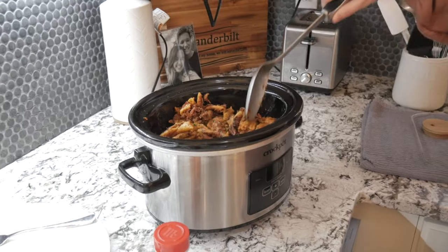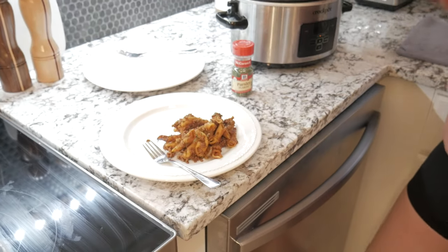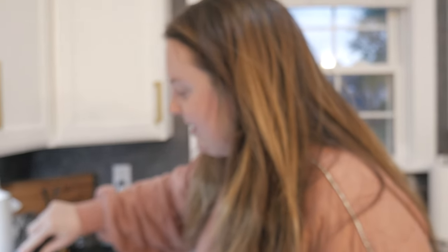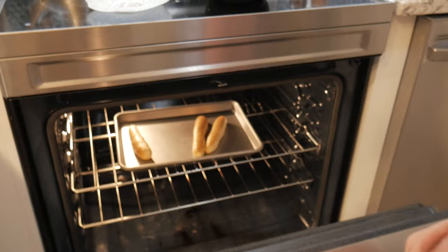All right, let's check out my creation — this is the completed baked ziti and it looks pretty good! I'm going to go ahead and spoon that onto the plate. I am hungry, it's time to eat. We're going to have this along with green beans — the fresh ones from the frozen section with just salt and pepper — and some breadsticks that are almost done in the oven. Thanks so much for watching this video! If you liked my easy crock pot recipe, give it a thumbs up and hit that subscribe button so you never miss another video. Can't wait to see you guys in the next one — bye!